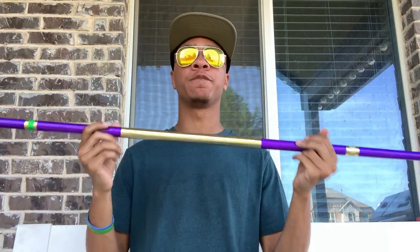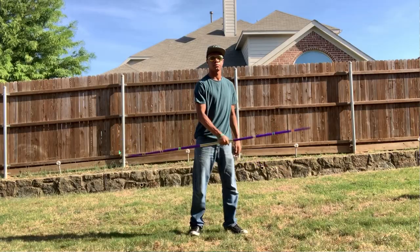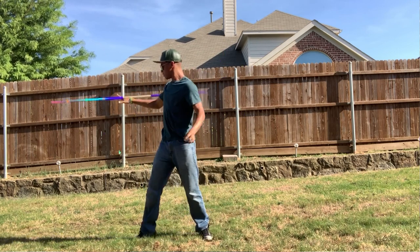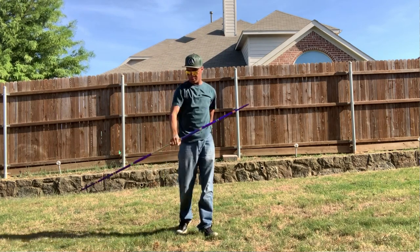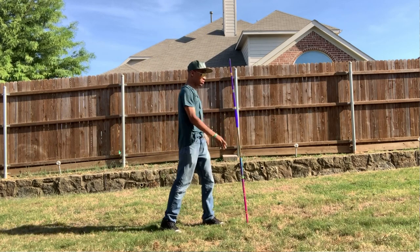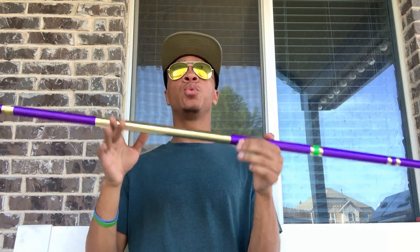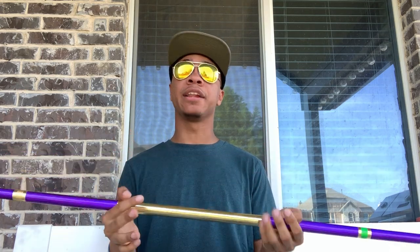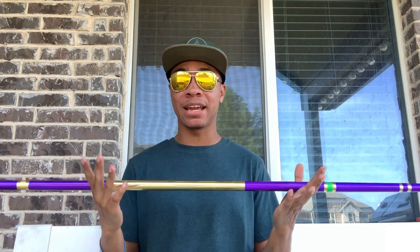Compared to our extreme martial arts or tricking bo staff, this XMA staff is not meant for striking and not meant for learning. It's meant for when you already know what you're doing and you're trying to get better at extreme stuff. This is a performance bo staff, meaning it's going to be super light compared to traditional staffs — that lightness allows you to spin it a lot faster and toss it a lot higher with ease. But that does come at a consequence: if you're using this as your first bo staff or as a traditional training staff, you will break it, because not knowing what you're doing will cause you to drop it and hit it against the ground.